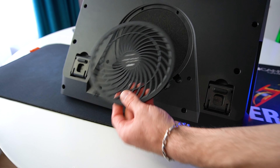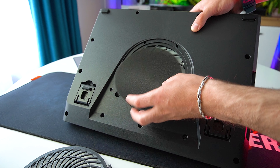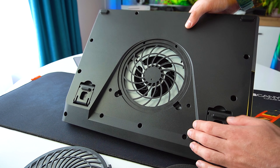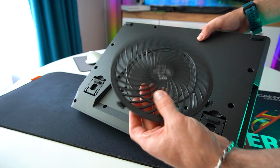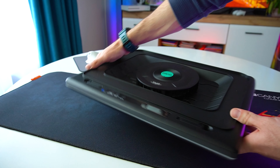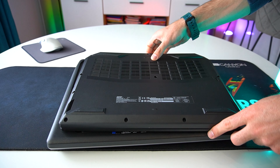On the bottom side, we have these legs that keep your laptop in place. These are the main touch sensitive controls, and to the right we have the fan speed knob. We can adjust the fan speed from 300 rpm all the way up to 2800 rpm. On the right side, we got the power end port and the three port USB hub, which is a very convenient bonus for connecting other devices.